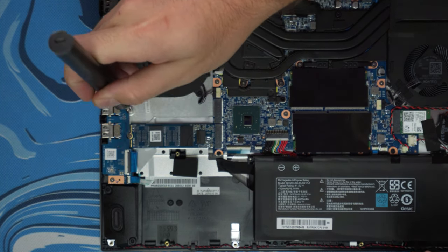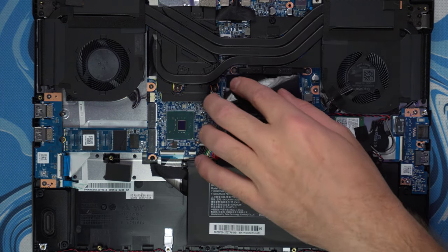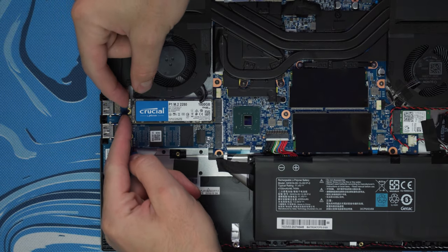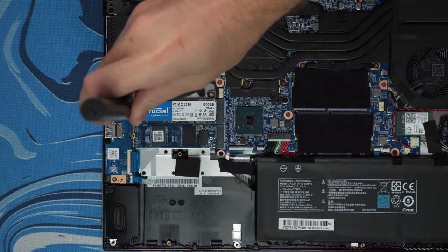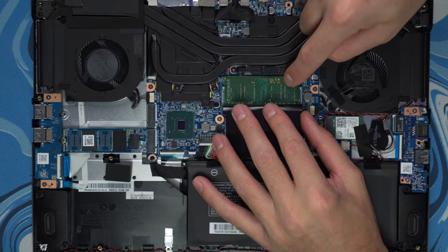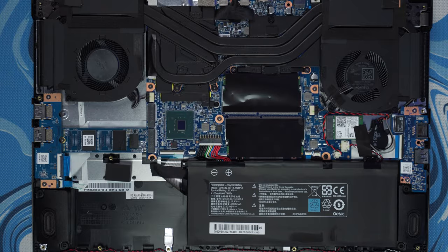It feels like a missed opportunity by Gateway to just offer this from the factory, since someone could easily want a larger drive and additional RAM for more intensive editing and gaming tasks. This would obviously break that $999 price point they were going after, but for any serious creator or gamer they're going to end up doing these upgrades anyway. You simply insert the new RAM and SSD in their respective slots and screw or clamp it down — that's it, you're done.